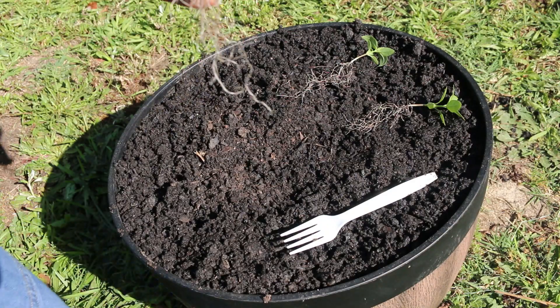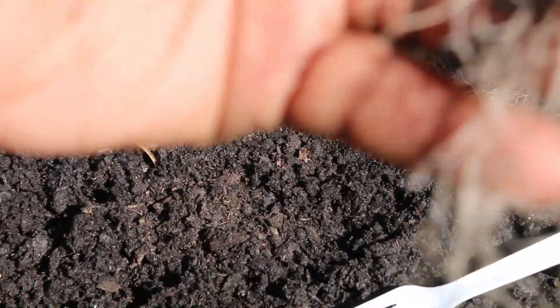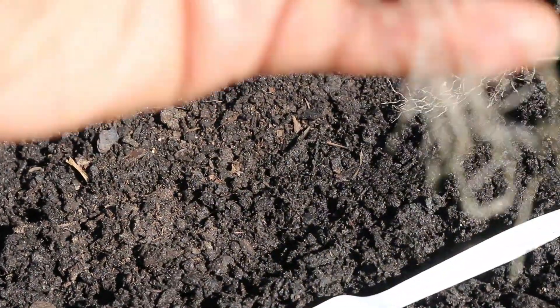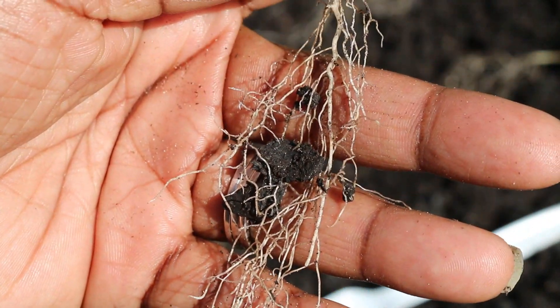Let me get another close up — I mean, come on, just look at those roots. Nice healthy roots.